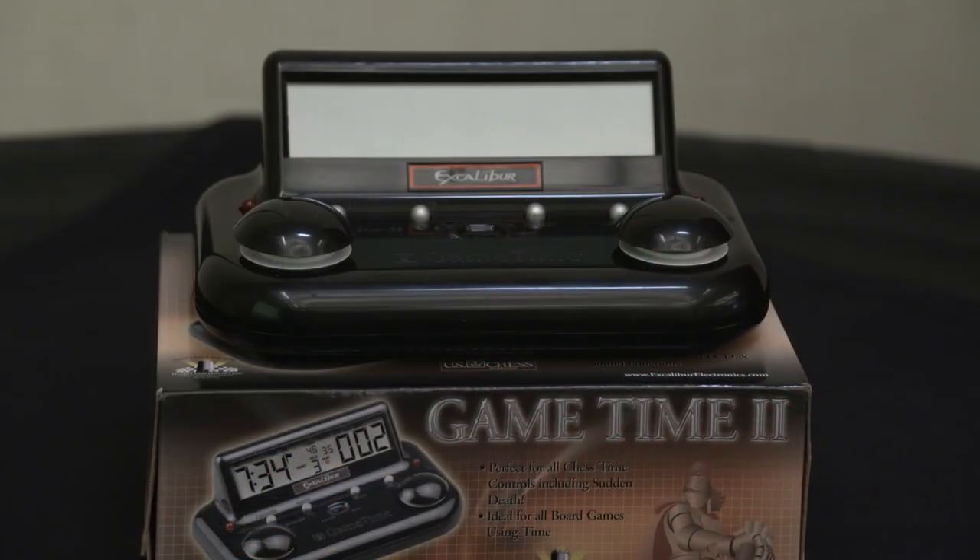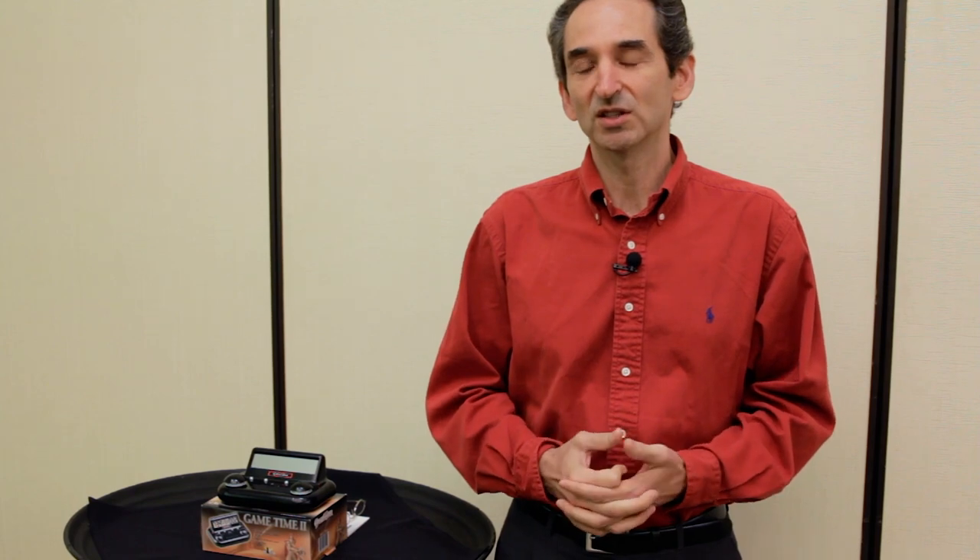Hi, this is Ross Gordon from the Connecticut Backgammon Club and the USBGF Meetup Coordinator. This video is going to teach you how to use clocks for a backgammon tournament. Since there's no actual backgammon clock, we use chess clocks — they can be somewhat complicated and have an enormous number of settings, 90% of which we're not going to use. There are two clocks generally used: the Excalibur and the ZMF.